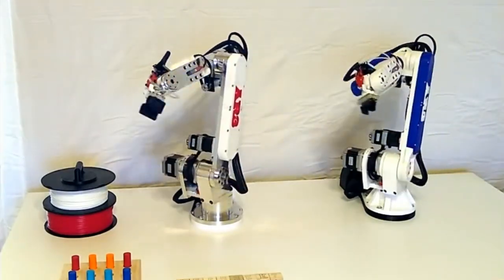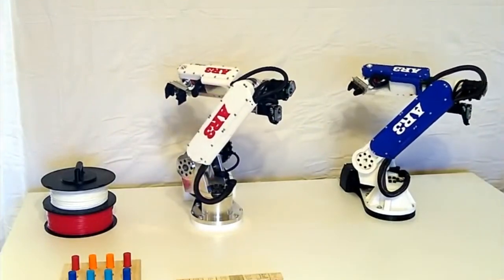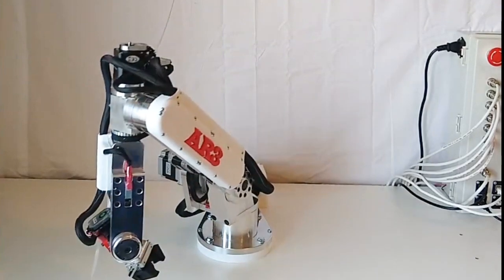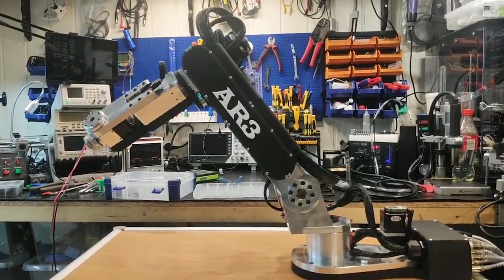The software to control the robot is similar to an industrial robot teach pendant where you can jog and teach positions, as well as control inputs and outputs, position offsets, as well as a number of other common functions.